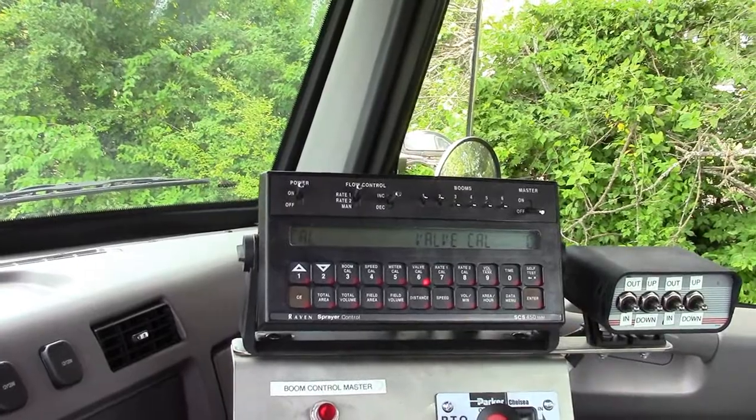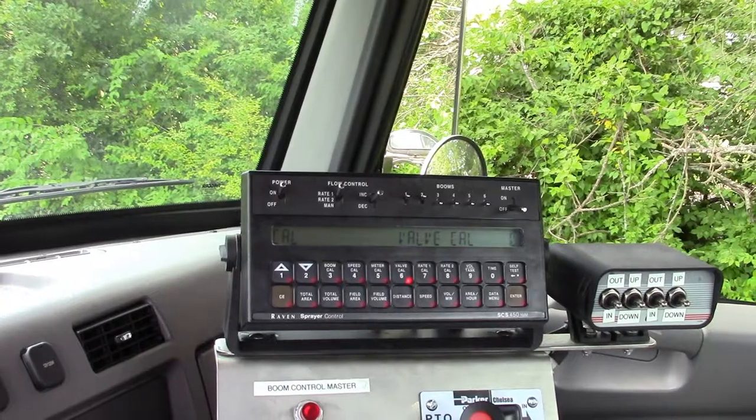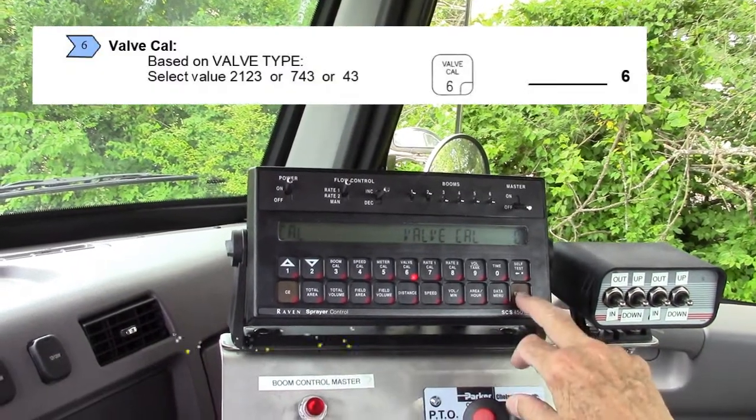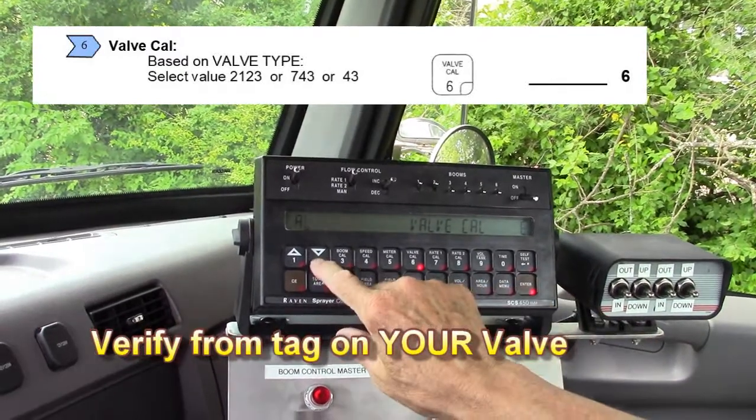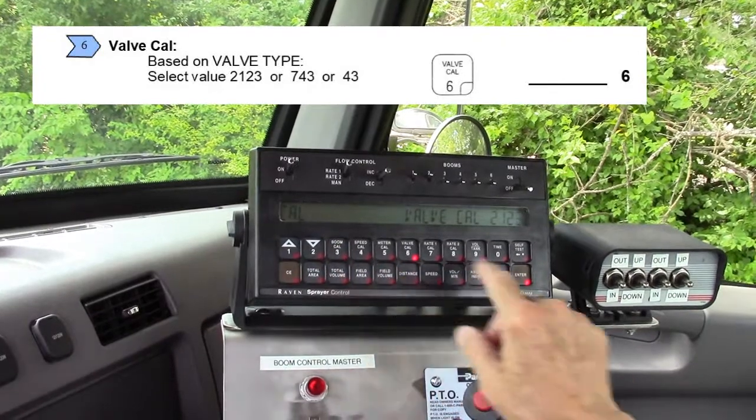That's the valve Cal, which we saw at the back. This is a standard valve, so it has a specific number. Enter, 2, 1, 2, 3, enter.